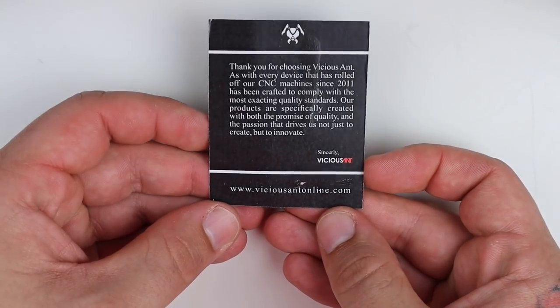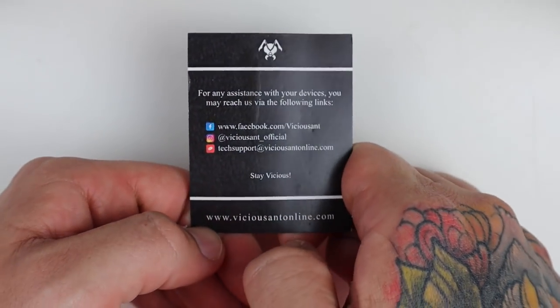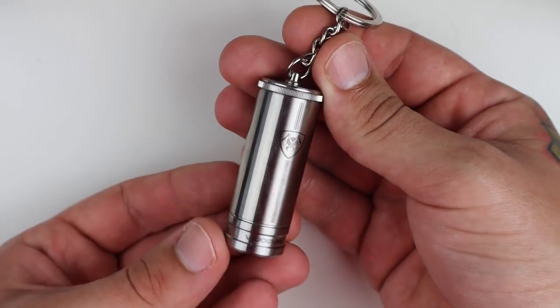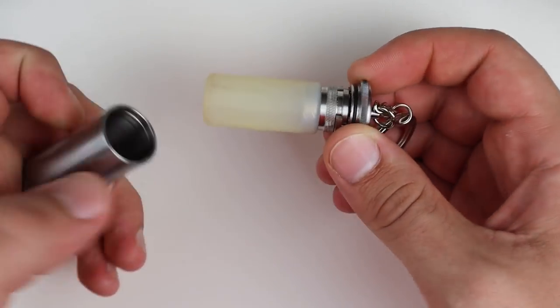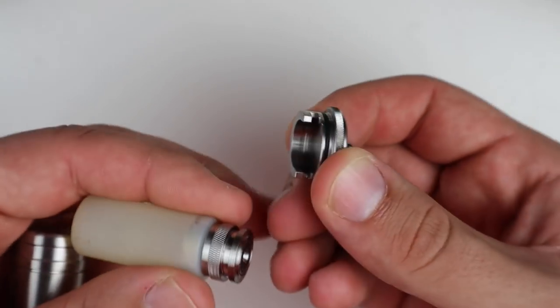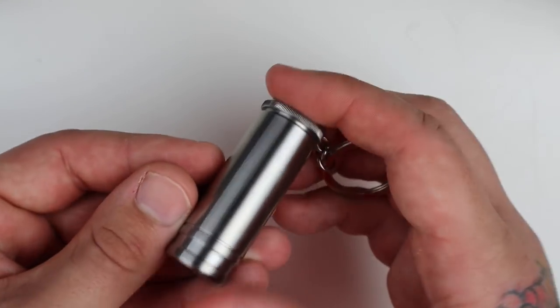Inside the packaging you will receive a little Vicious Ant thank you card with social media info - it says at the bottom 'Stay Vicious.' You also receive a little extra pouch which has an extra o-ring and a little extra pin for the mod. And just like any other Spade, you get a little keychain and a Vicious Ant carrying container with o-rings on it - it has the same connection that the mod has on the inside and pops in just like that with nice resistance.